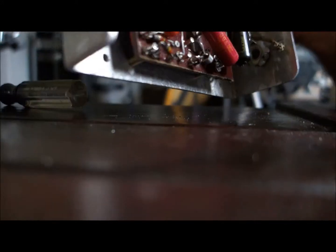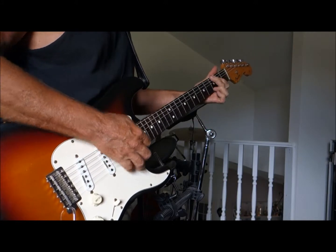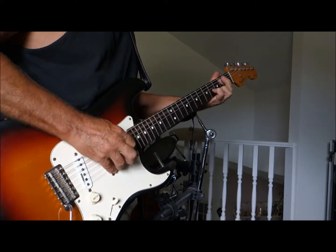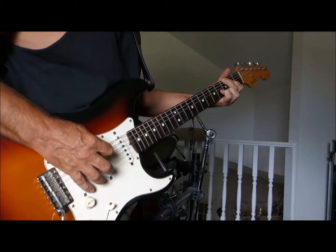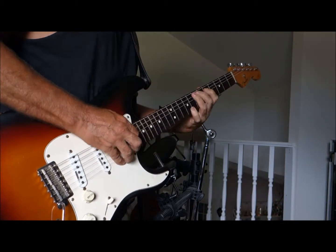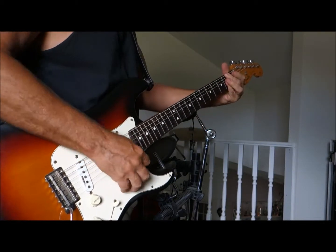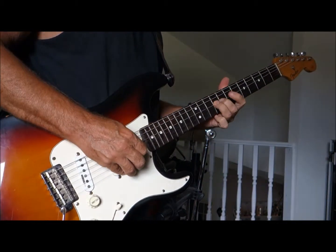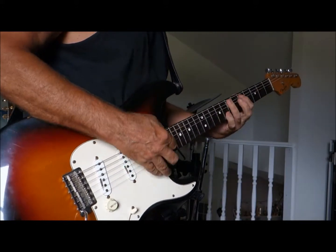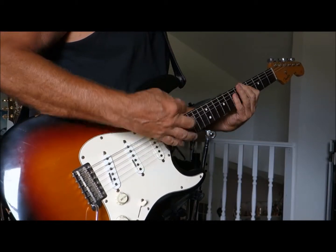Anyway, let me put it back together and do a short demonstration of the tone on this, which turned out to be pretty good. I kind of surprised myself with it, honestly. It's not the same, but I'm okay with it.